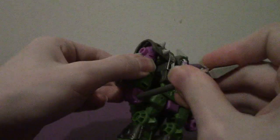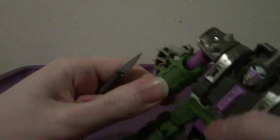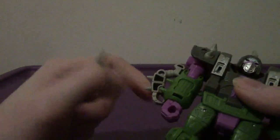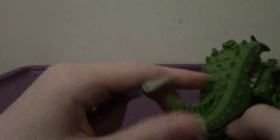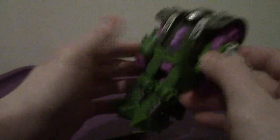Weapon-wise, he has his spear - his little poacher sphere. Even though it can fit into the Beast Mode hands, it doesn't really go all the way in. And then the other weapon, which is the sword, you can just untab it from the bonnet there, and there you go - you can wield his sword like that.